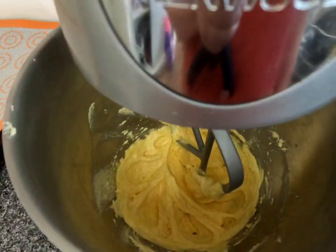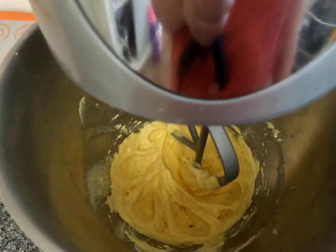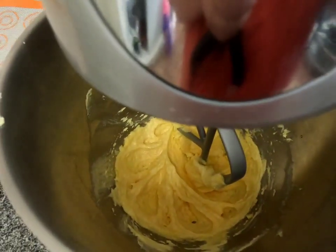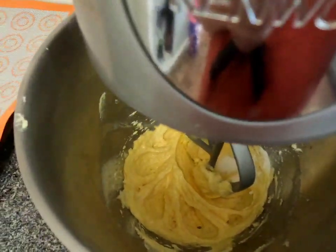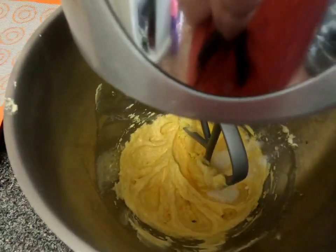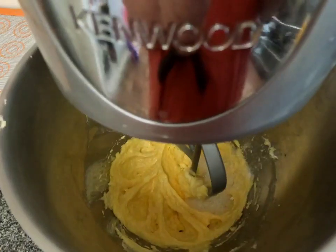The next step, after adding in the egg yolk and the vanilla extract, is to add in half a teaspoon each of bicarb soda and fine sea salt, and one teaspoon of lemon juice, and then we're going to just mix that through together.